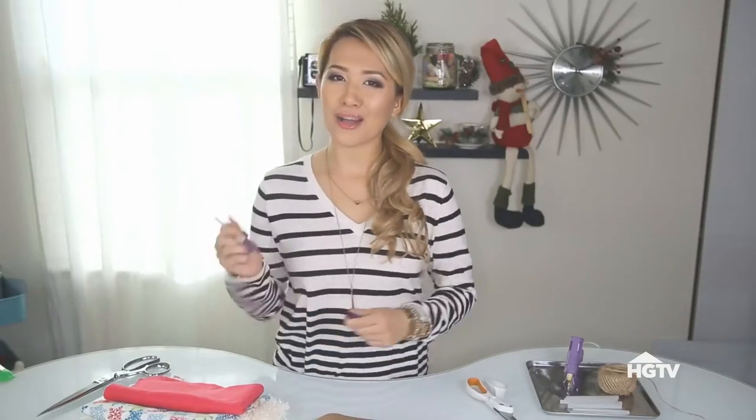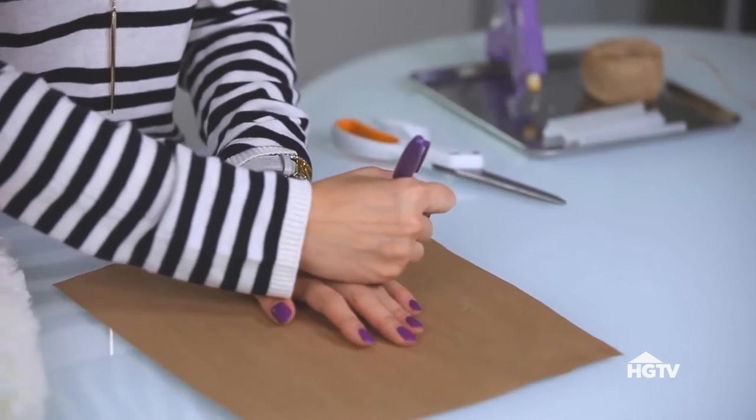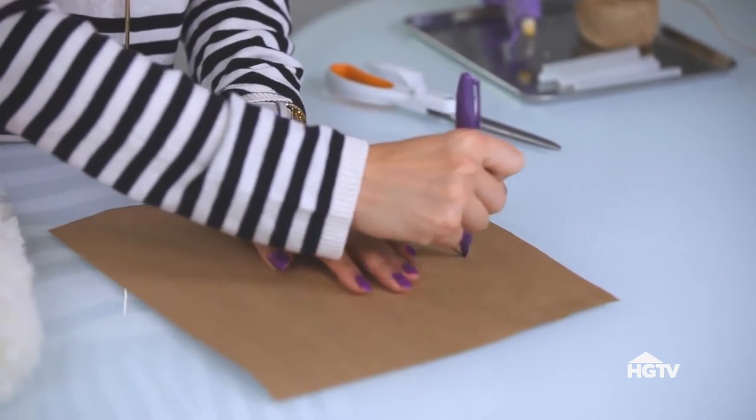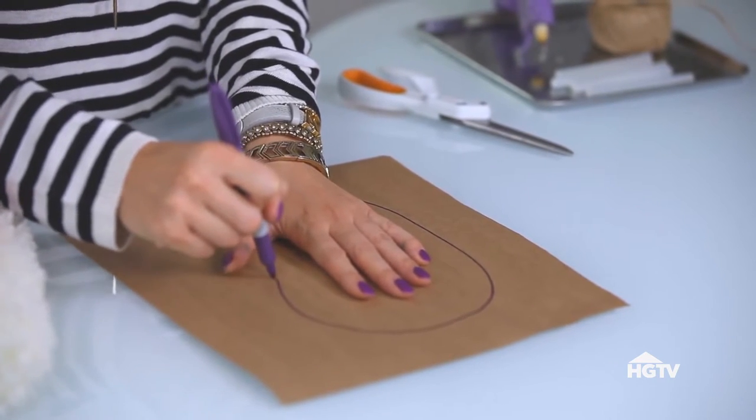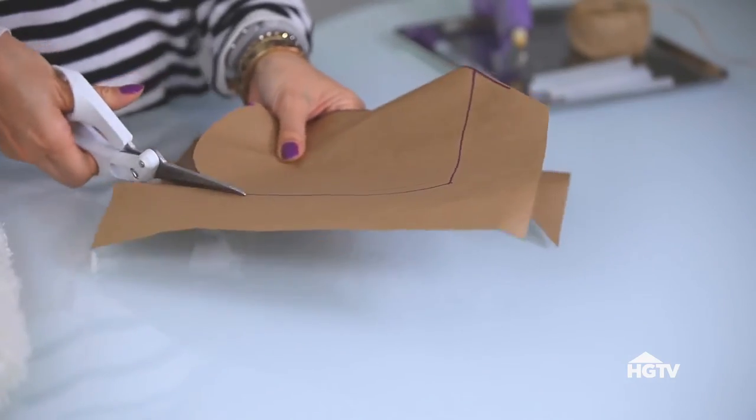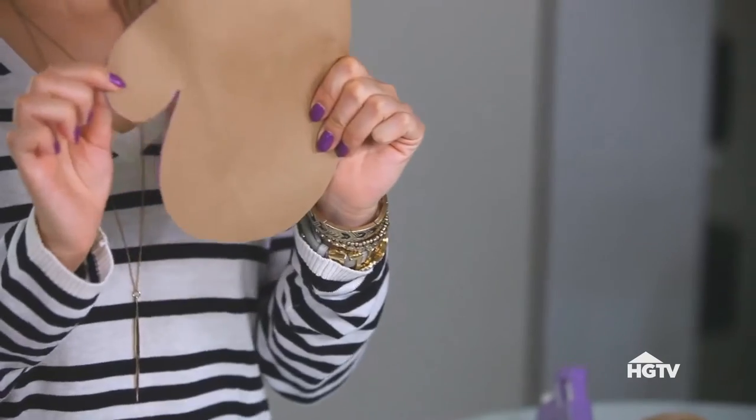To draw out the mitten, what I usually do is just place my hand on the center of this paper and make a big mitten just like this. Wrap it around your forefingers and then for the thumb part just make a loop. Cut that out and you should have something like this.